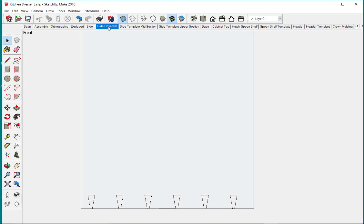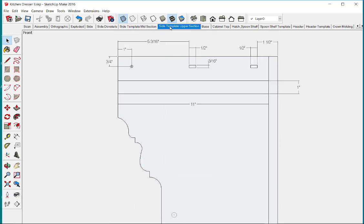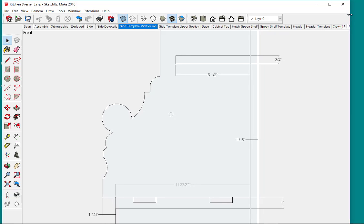When I do templates I like to set up the templates in X-ray mode. I'm using SketchUp Make here, so you know this is all available in the free version of SketchUp. I'm in X-ray mode and I've also got the camera set on parallel projection and I'm on a front view. That's what's required to do full size templates.